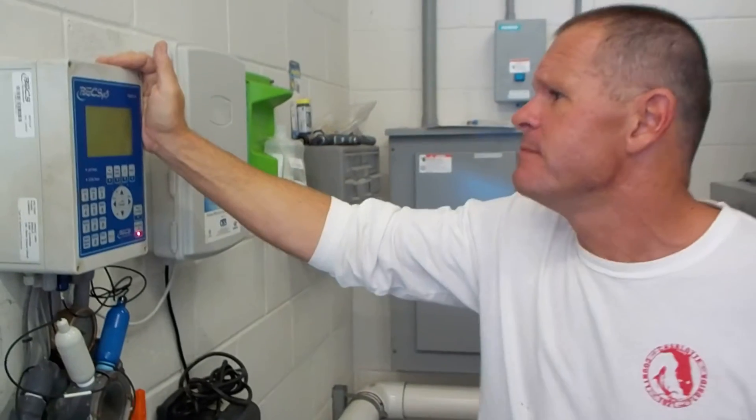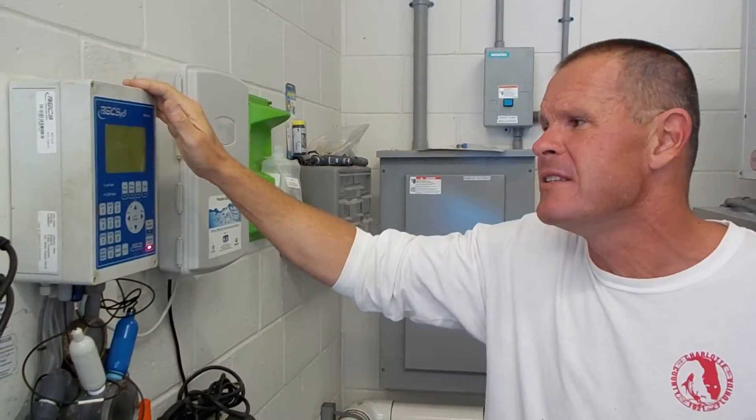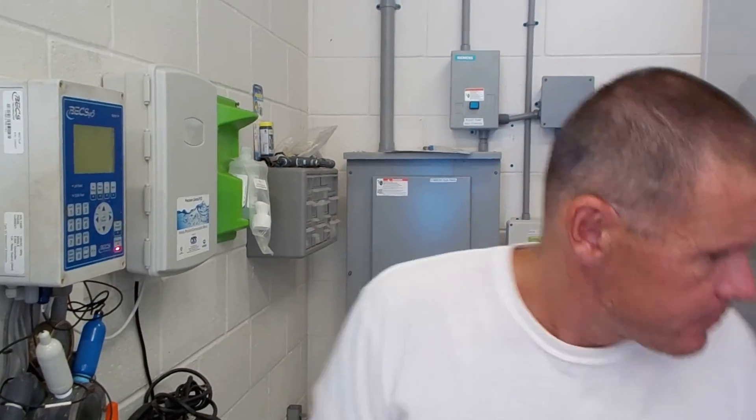I'm going to go into more detail on a separate video about operating the pool controller. I think this is pretty much it for now. Thank you for watching.